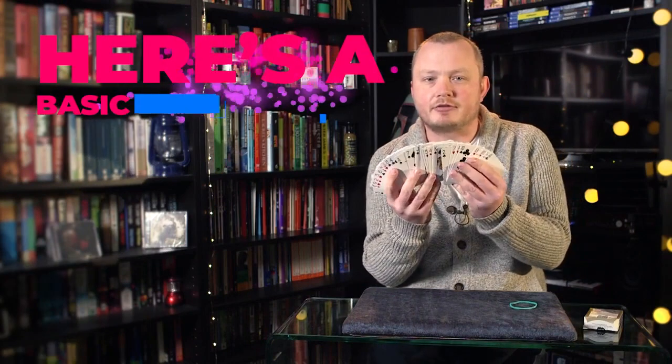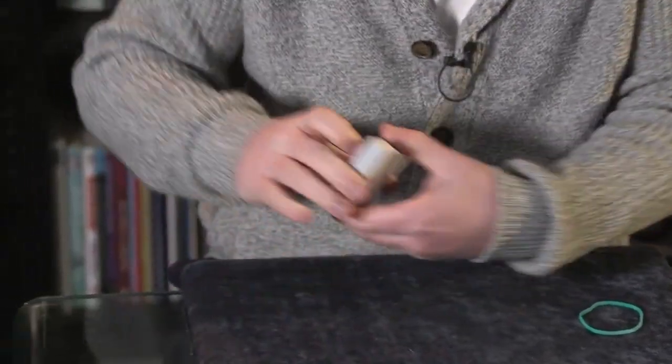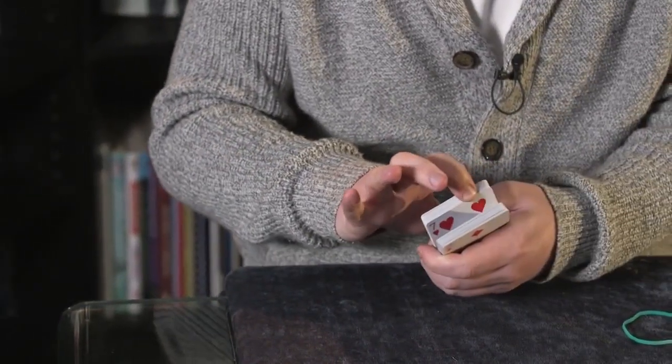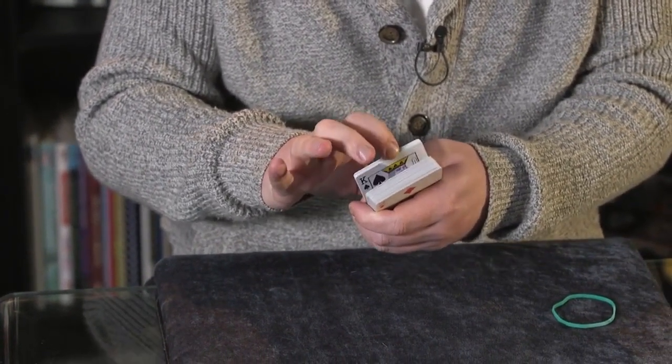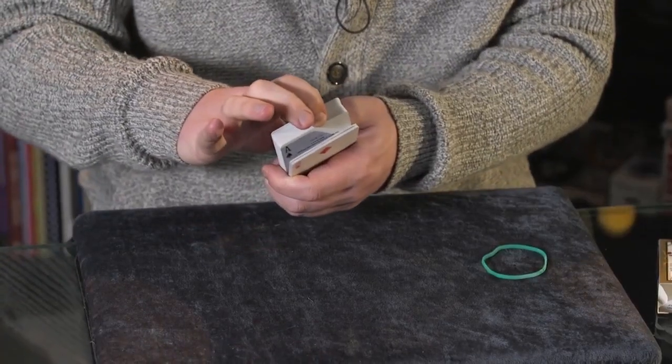We're going to look at what the Psychomatic deck is, how it's made, what it does, and then some routine ideas as well. So let's get stuck in. I'm going to show you a little trick — we start by giving the deck a little shuffle, then I'll have you think of a card in a specific way. What I'll have you do is break open the pack like this and just glimpse a card that you can see. Obviously if you break it open somewhere else you'll get a different card.